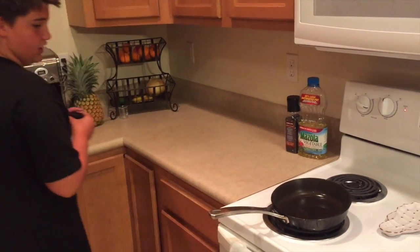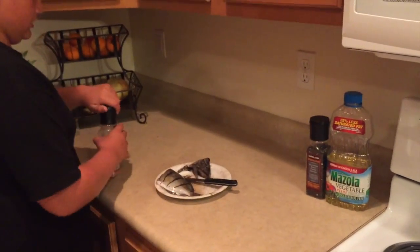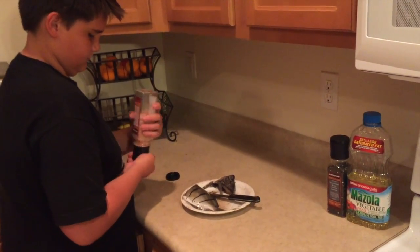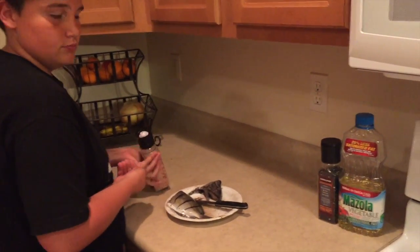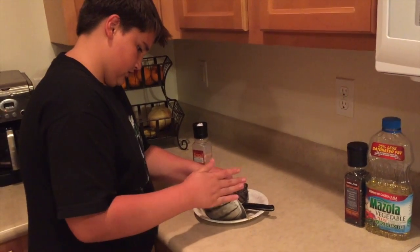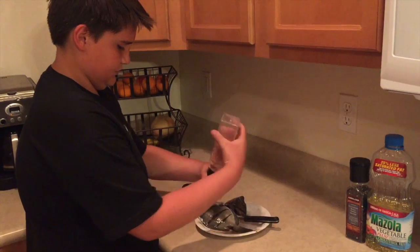As we wait for that to get hot enough, we will prepare the fish. So, we will be getting some salt. We will put it in it, and on it, and then we will also be putting it on the sides of it.